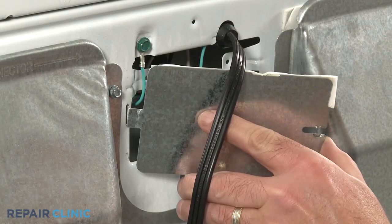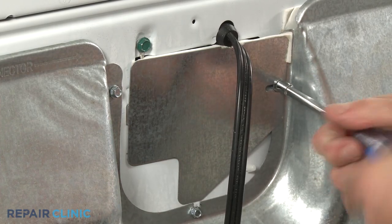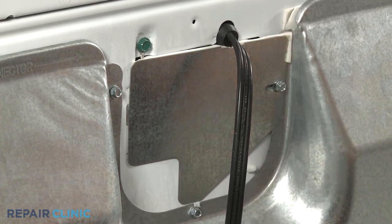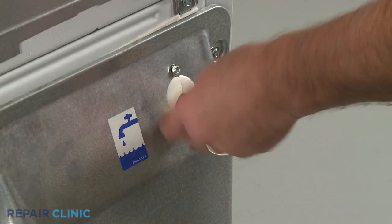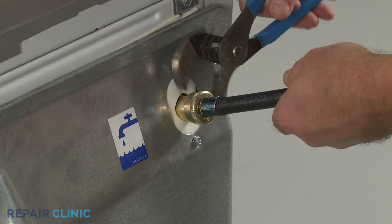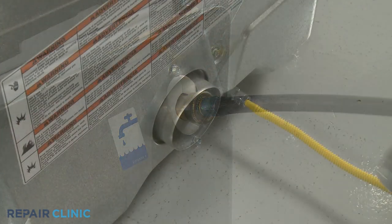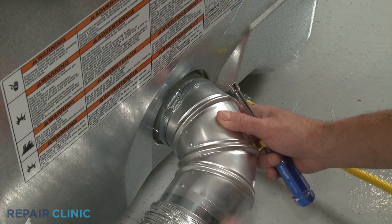Replace the power cord access panel and secure it with the screw. Reattach the water inlet line to the steam valve. Reattach the external venting to the exhaust outlet.